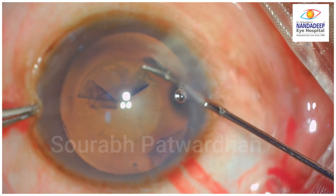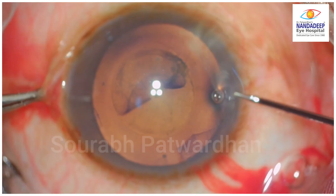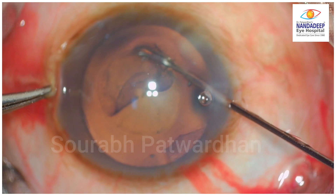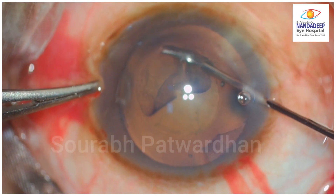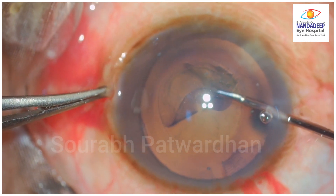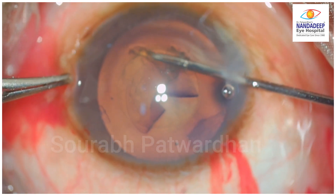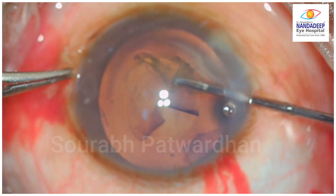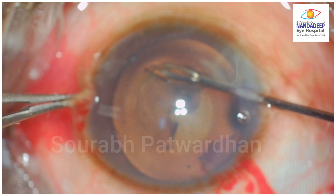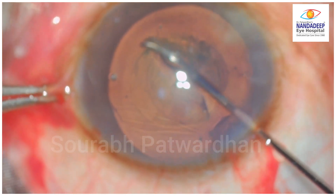The trainee surgeon has started the case. The surgeon might have done around 20-25 cases under supervision and you can see that the CCC is very small. The trainer gave the opportunity to enlarge this capsular axis. The trainee is trying to use micro scissors and is not very comfortable with hand position, touching the capsular axis margin a bit too many times. With this 23-gauge incision, the trainee is not very comfortable as it's not giving enough space for maneuvering the micro capsular axis forceps.